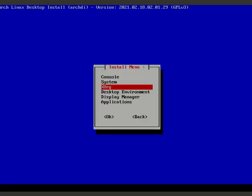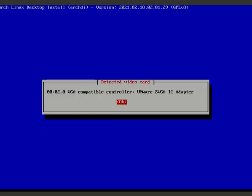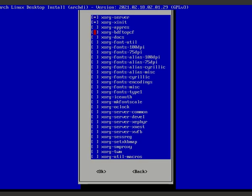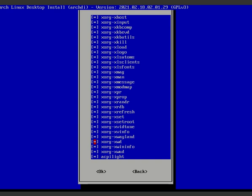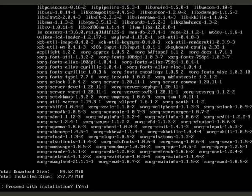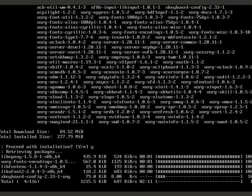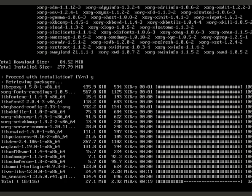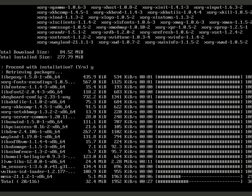For Xorg, your GPU will be detected and shown - mine shows VMware SVGA. Go to Install and select all the recommended packages - about 84 MB. I recommend installing all of them as they're all quite useful. If you know what each package does, you can be selective, but for most users, installing all is the safe choice.